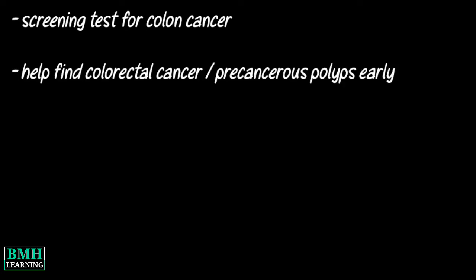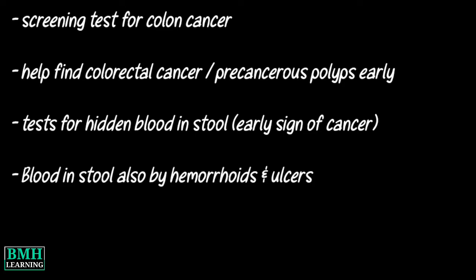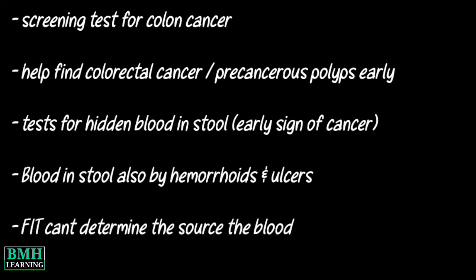The FIT is a screening test for colon cancer. The primary purpose of the FIT is to help find colorectal cancer or precancerous polyps early. It tests for hidden blood in the stool, which can be an early sign of cancer. Blood in the stool can have causes other than polyps and cancer, such as hemorrhoids and ulcers. The FIT cannot determine the specific source of the blood or what is causing it.